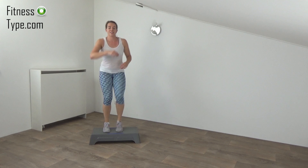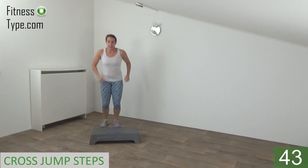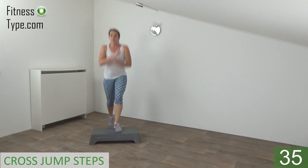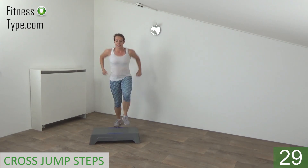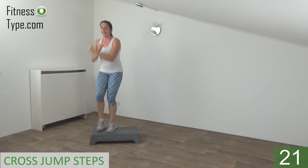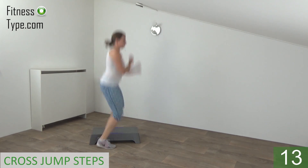Get ready — on, turn, and other side. Squeeze your abs when you make the turn. Land on your toes, jump and switch. And turn. Keep your upper body straight — turn and switch. Keep jumping — on, turn, and off.